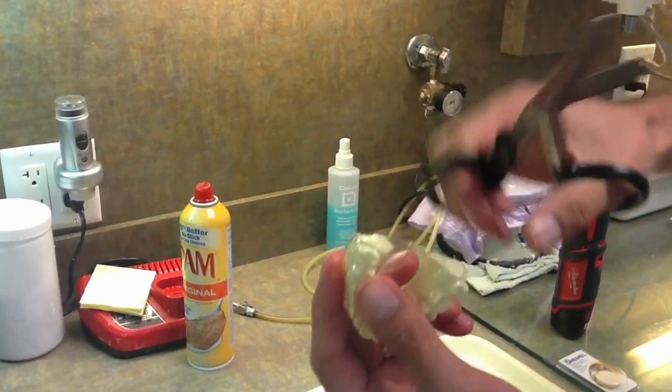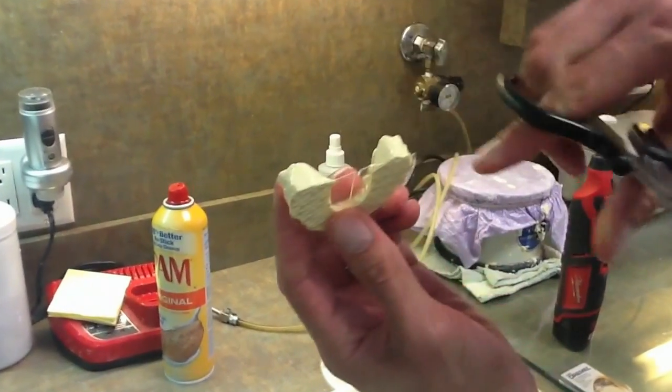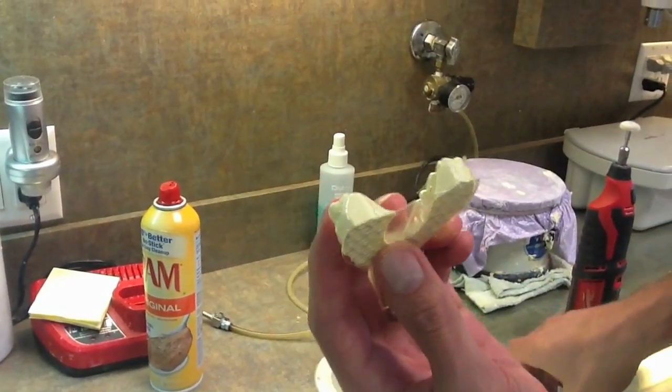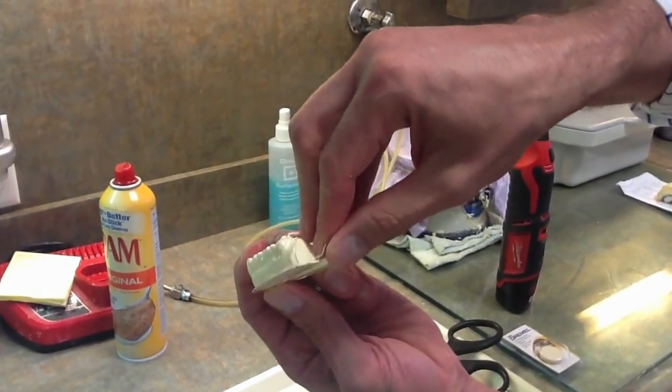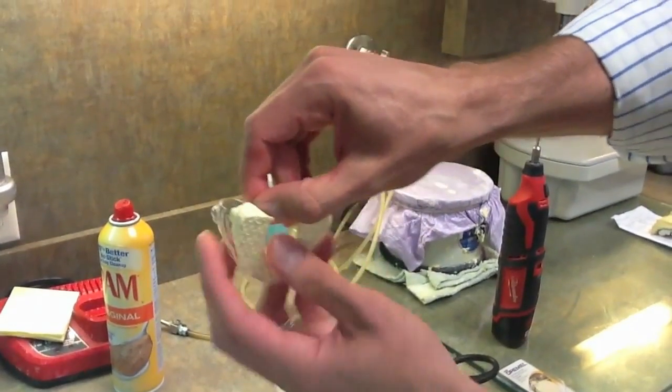The nice thing about the scissors is that they can cut the model as well. You can see I've cut areas away of the tray, and now we're going to try — I just grab this here, flex it, and it should allow you to just pop it right off.